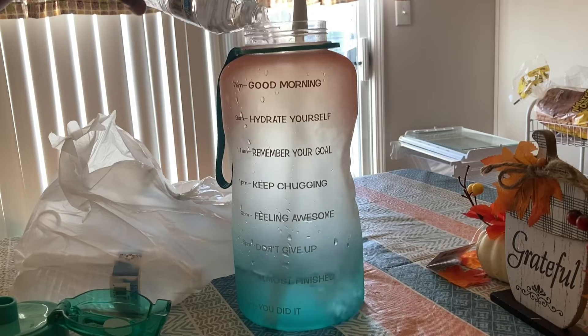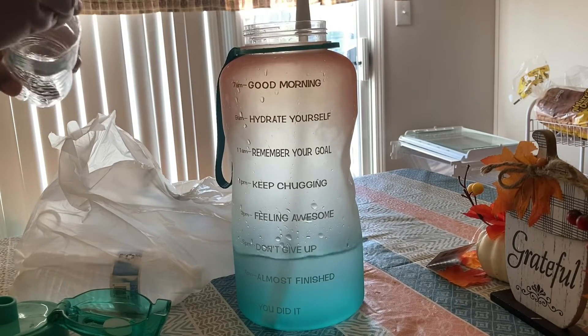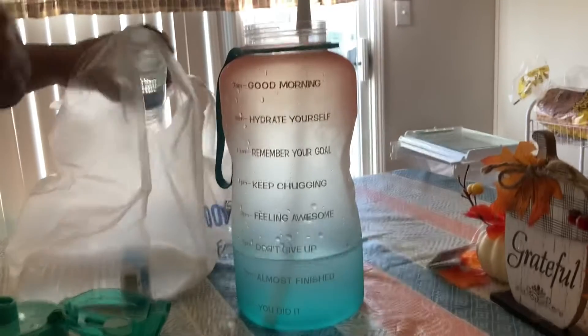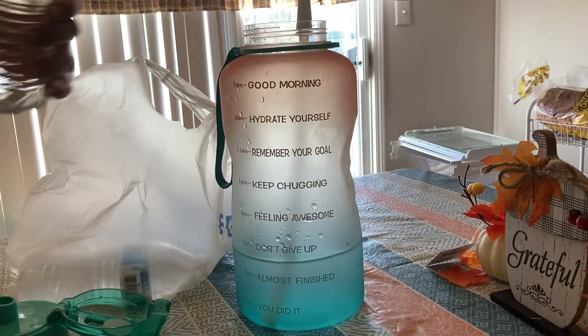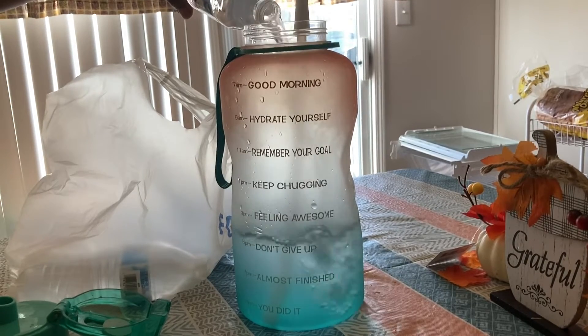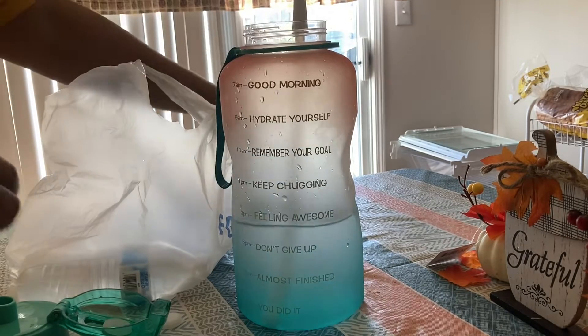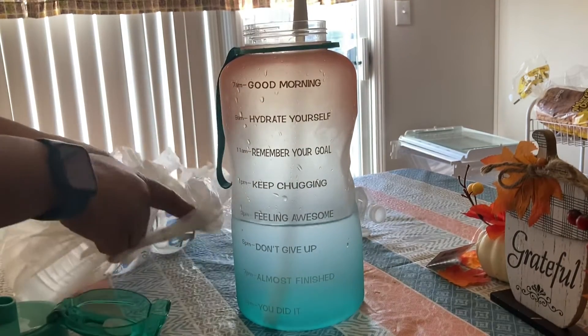I love drinking water — that's pretty much all I drink is water and my coffee. I have to have my coffee, but that's another video. Today I'm going to be using my water bottle that I have talked about here on this channel before.